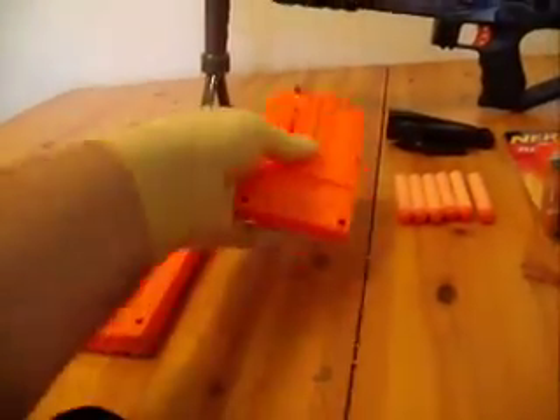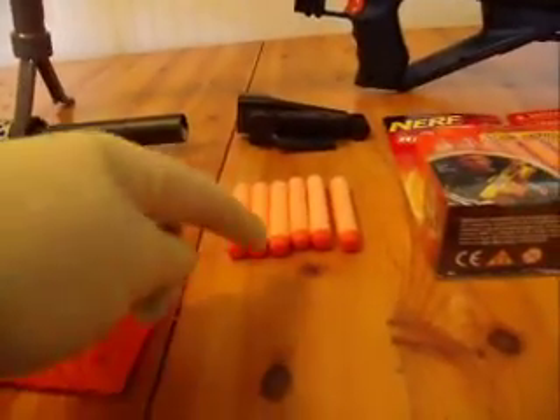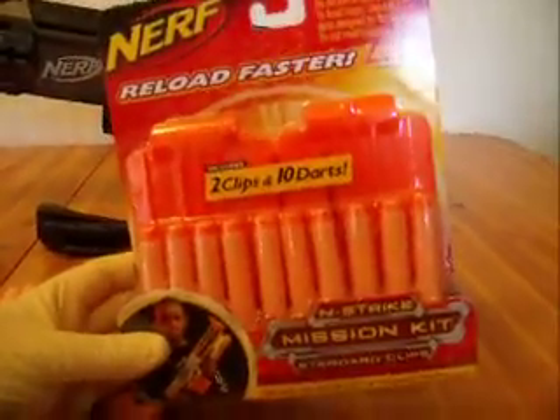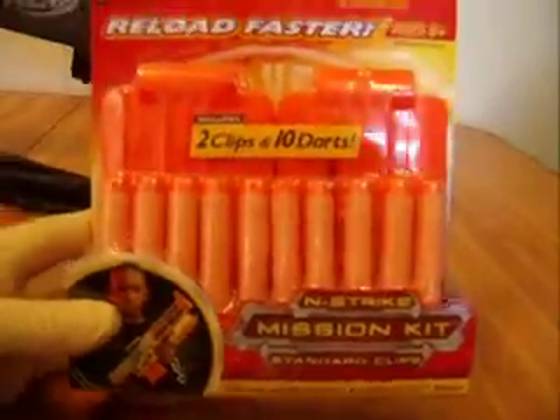It comes with a short clip that holds six streamline Nerf darts with six streamline darts. You will also get an extra pack of two clips that has ten darts in it. This is cool.